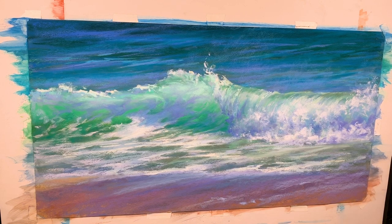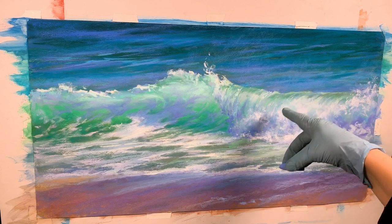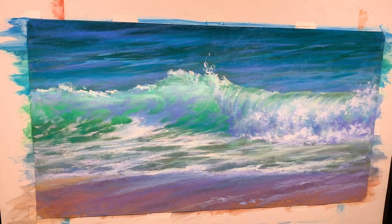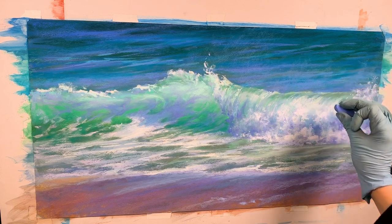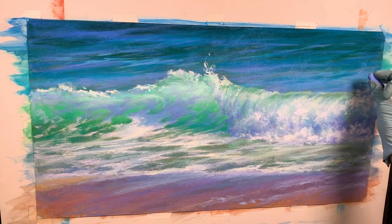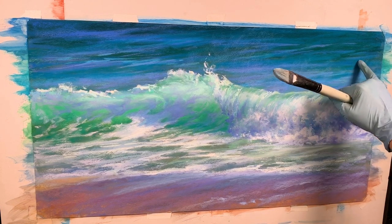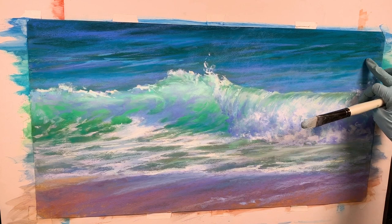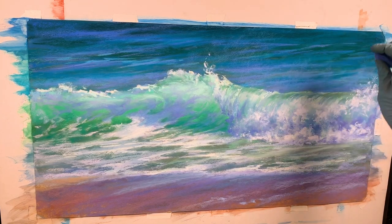Maybe a little bit more over here — it really depends where the big splash is. This also is going to create some more splash. You usually have to go up that way; otherwise, there's a little bit of a buildup of the pastel line. If I touch it, I will start with that line, and I don't need that. I need to dissolve upwards.